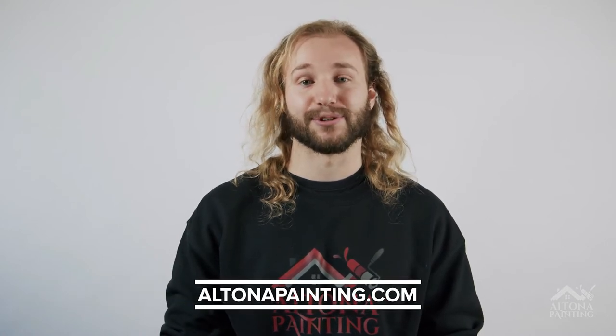Also check out our website altonapainting.com to see our full portfolio and learn more about us. If you're in the Greater Toronto Area and you're looking for a painter who values quality and professionalism, hit us up — or if you know someone looking for a painter, pass our name along. Lastly, thank you so much for watching and subscribe to the channel if you want to see more instructional painting videos.